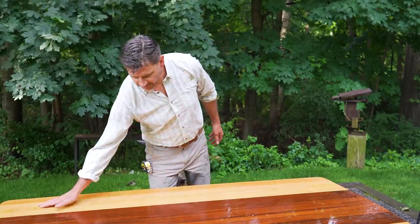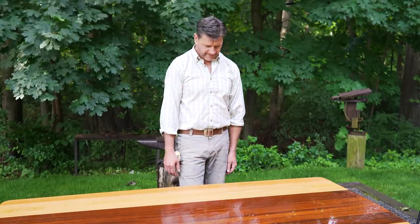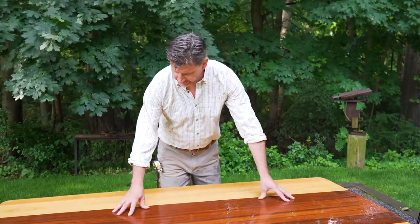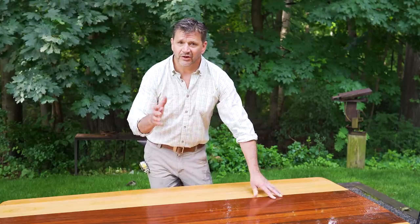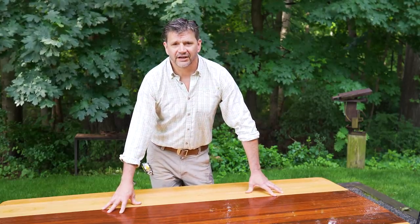We're pretty happy with the way this turned out. It's wet right now because we've been getting a lot of rain, but this is a finish that we'll reapply every couple of months. Hope you enjoyed this episode — as always, thanks for tuning in and I'll see you next time.